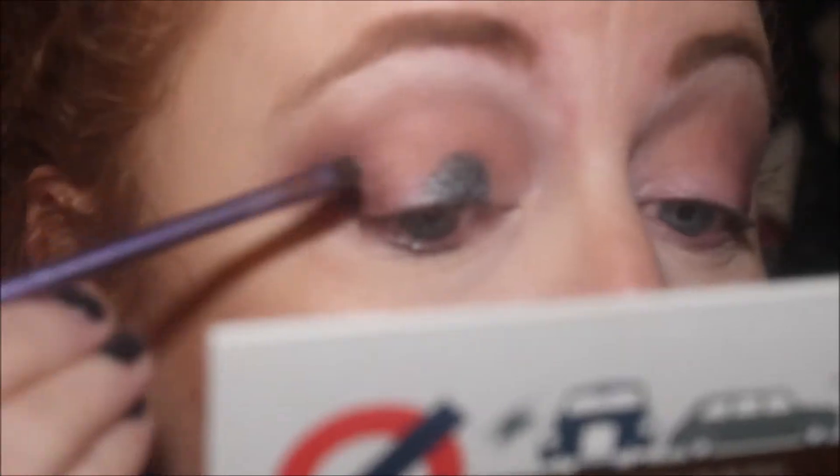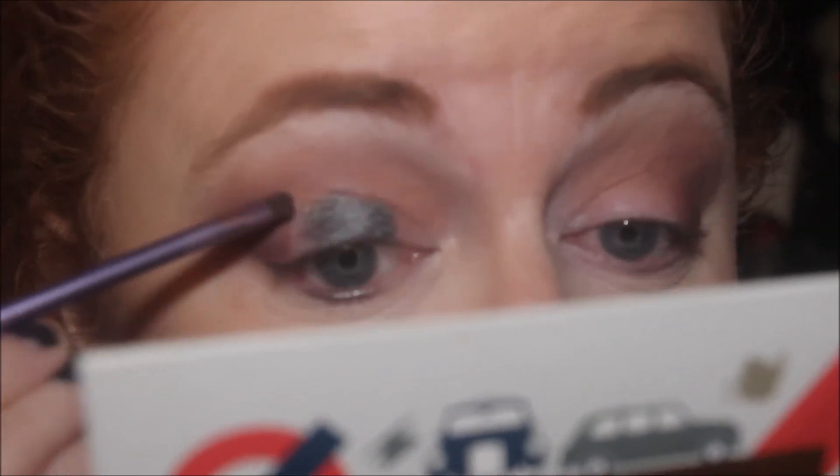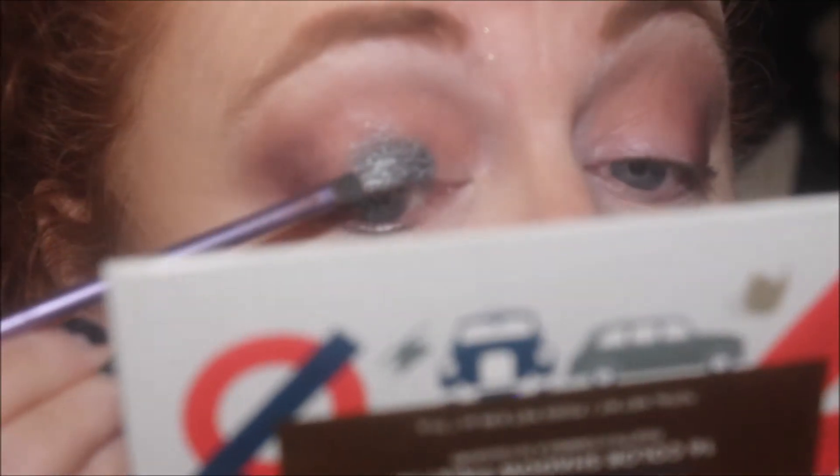It looks absolutely stunning. I don't know if I'm going to have to spray it, but we'll see. It's like a metallic grey-blue — that's what it looks like. I did have a vision to use this in the inner corner and then London, which is that blue there, on the inner and outer portion, but I don't want to do that. Now that's the pigmentation without it even being sprayed. I am going to spray it so you can see if it's been like the others — the other eye shadows that I sprayed, you couldn't see much more pigmentation in them, so I just want to see if it's the same with this one.